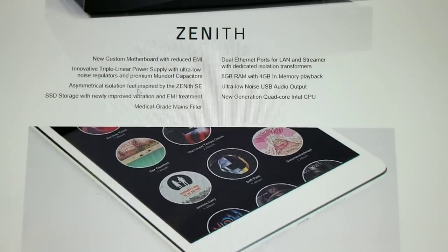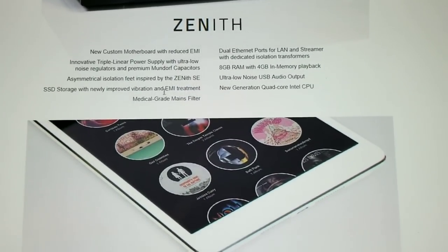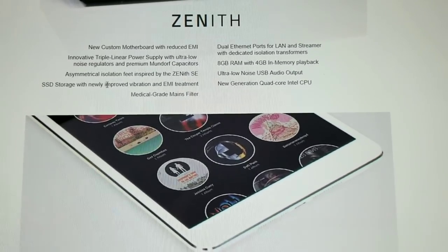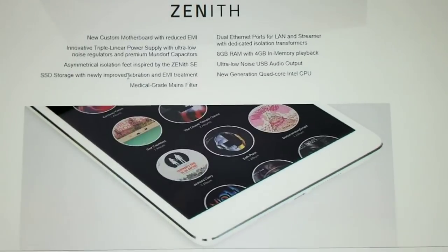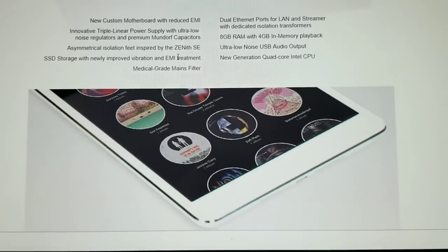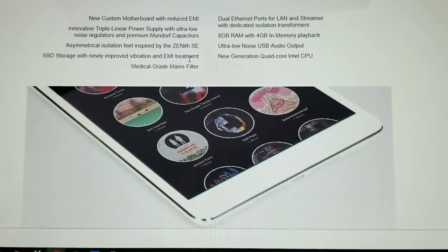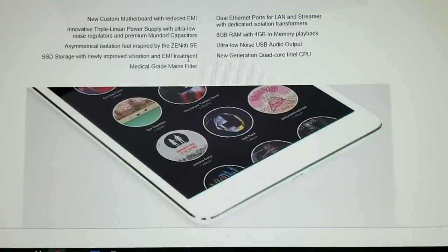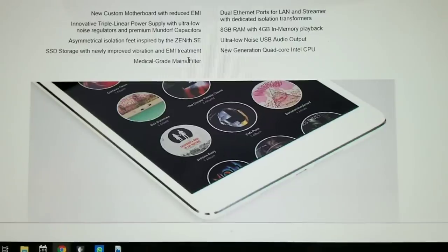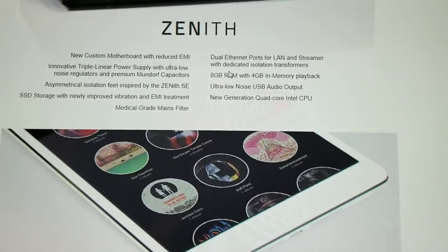It says asymmetrical isolation feet — that means they put rubber feet on the bottom. SSD storage with newly improved vibration — you get a solid state drive and put anti-vibration tape on it, a constrained layer vibration tape. If it's copper-backed, it's got electromagnetic shielding too, so you can claim vibration and EMI treatment. Medical grade mains filter — that just means lower noise. Pretty much a lot of things explained right there.